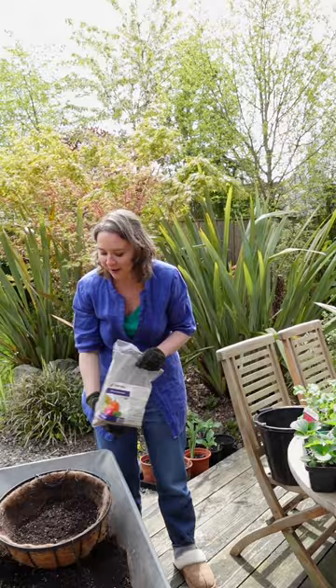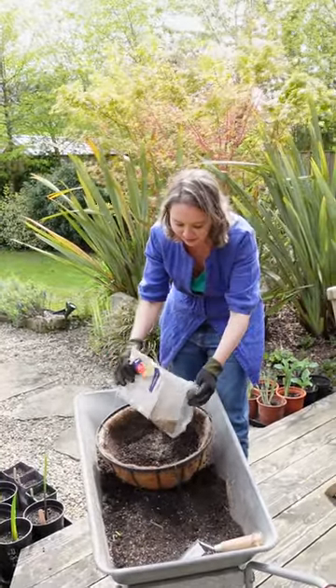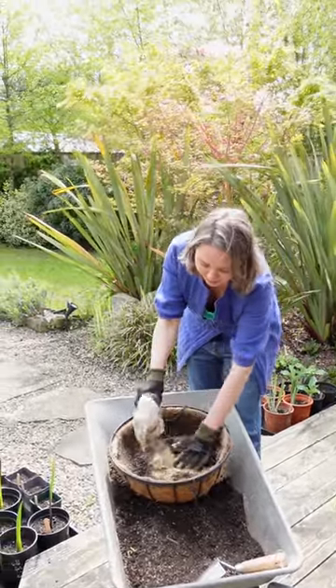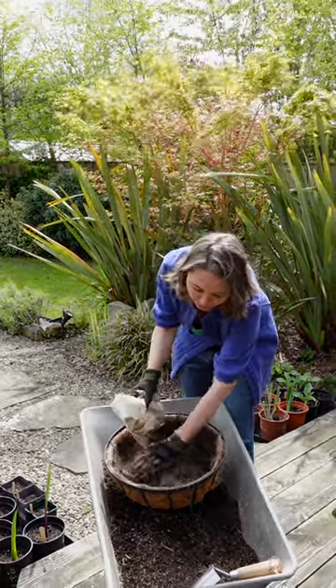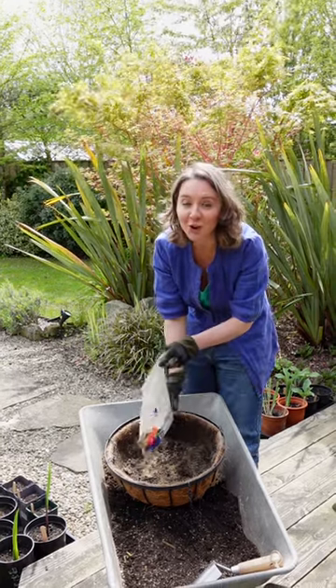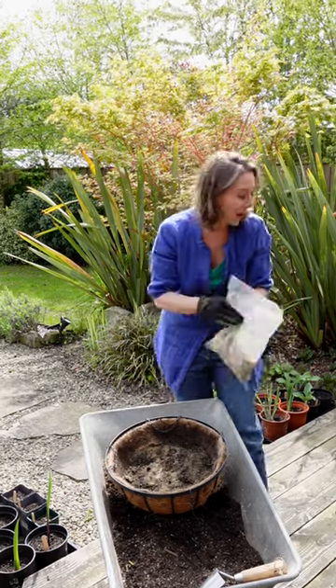To make sure they have all the nutrients they need to start off and be really healthy, I'm going to be giving them a bit of organic natural fish meal, which I find is really great for hungry plants. It's also really nice because it is natural and organic, and you can't overdo it — so you can't burn the plants. This one is from Eco Worm.